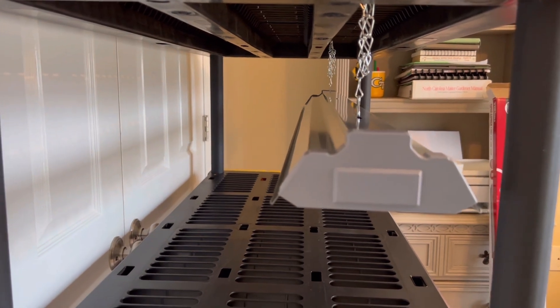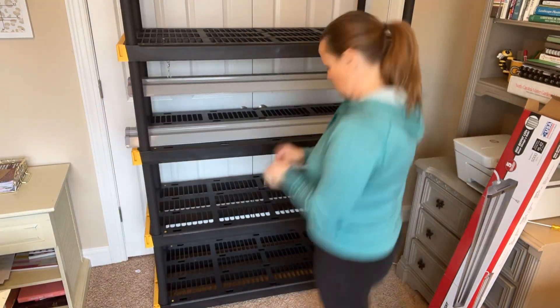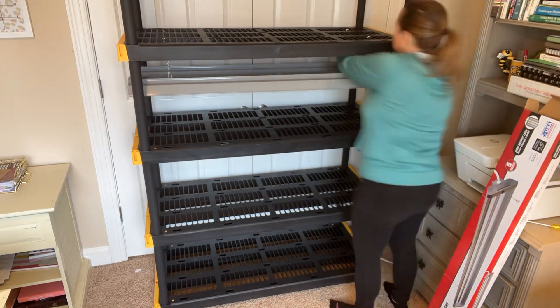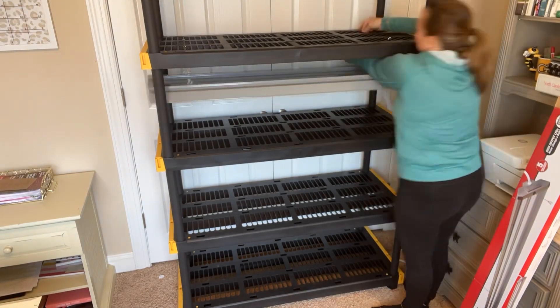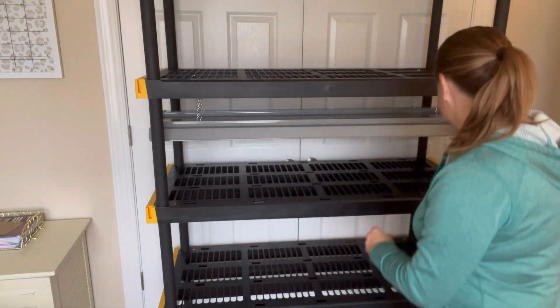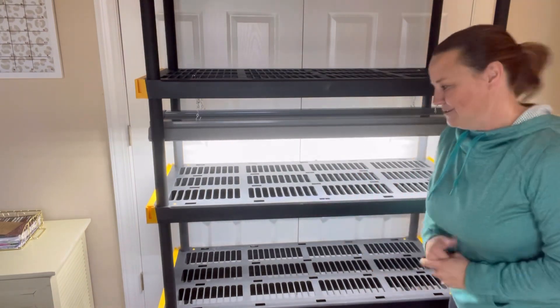I'm ready to show you what it's going to look like with the lights on. I've turned the overhead light off for dramatic effect — we definitely need this to be very dramatic, right? Okay, so I'm going to turn the lights on and let's see how it looks. I'm going to do both at the same time. Ready? One, two, three. I see the light!